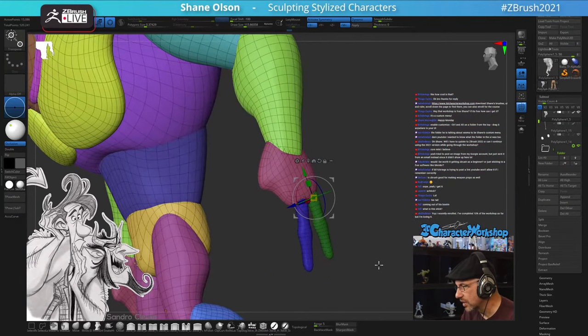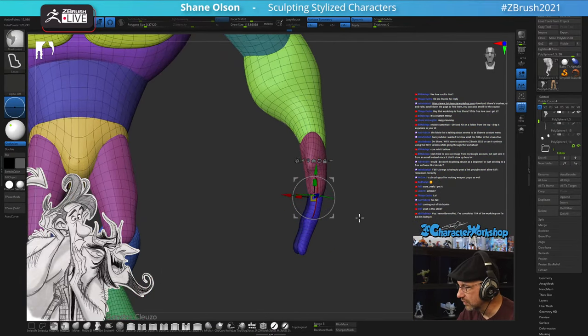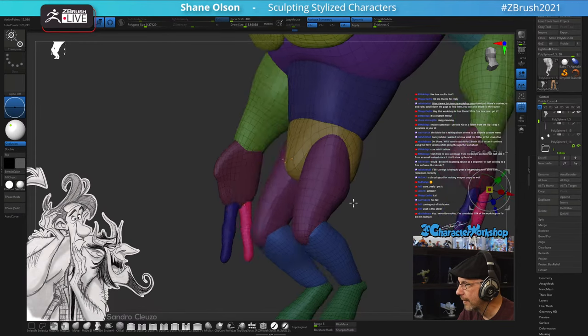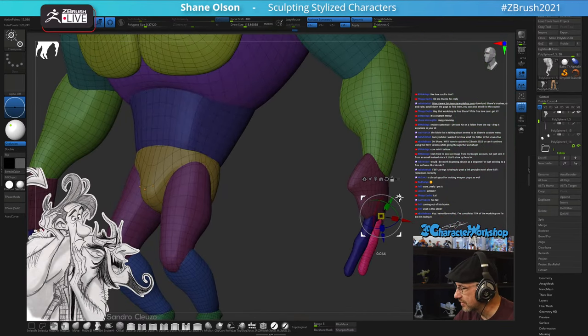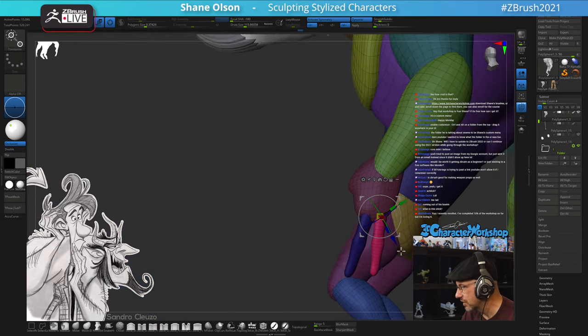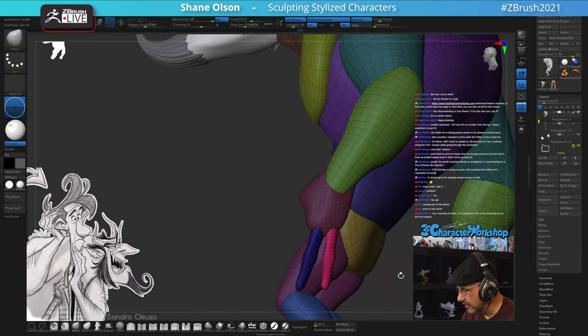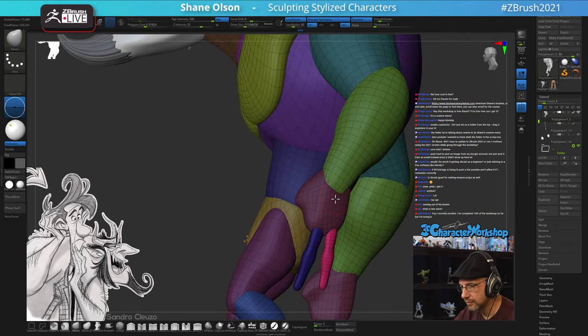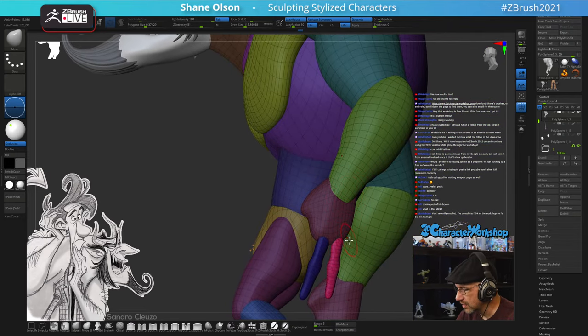I'm trying to decide if these fingers are long enough. This guy actually has four normal fingers based on the design. Thanks for sending that image - I didn't know you could do that for sure.